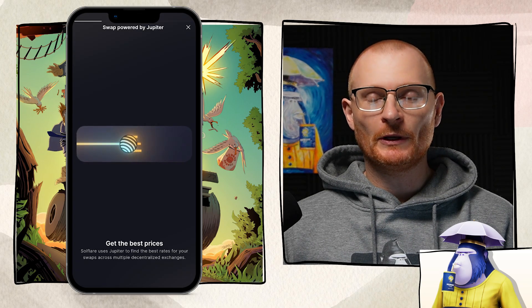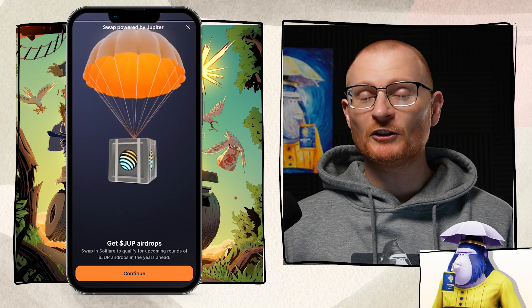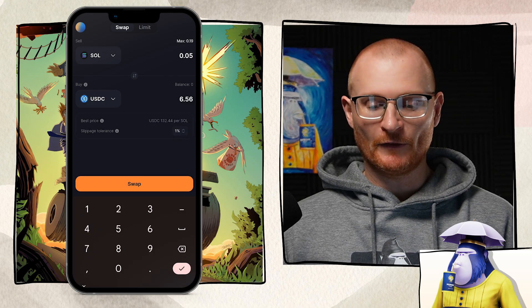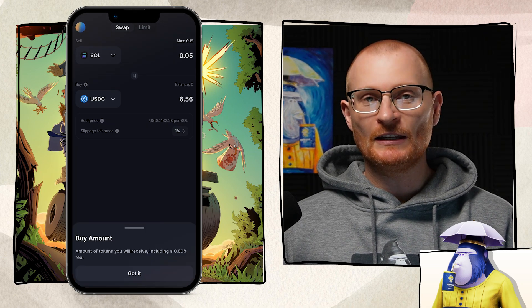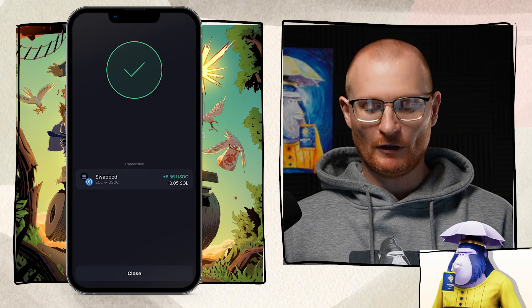The next button is swap. Swaps are powered by Jupiter, which in my opinion is probably the coolest DeFi dApp there is. By using the swap, you may also be eligible for the JUP airdrop. Tap continue and you can swap into a different token — for example, a small amount of USDC. Note there is an extra 0.8% fee by Solflare for in-app swaps. Tap swap, then slide to approve at the bottom. Tap close and back in the wallet we can see our USDC.